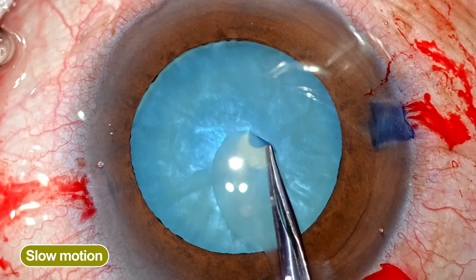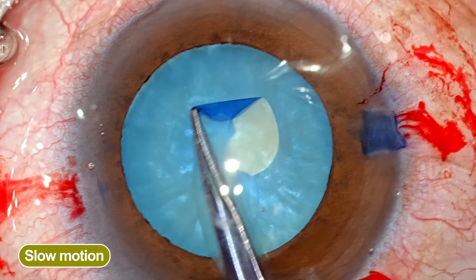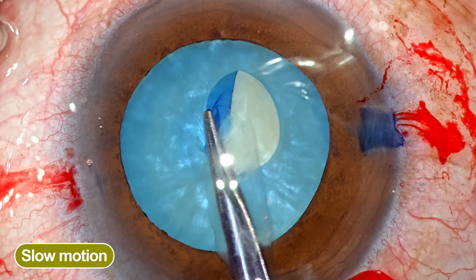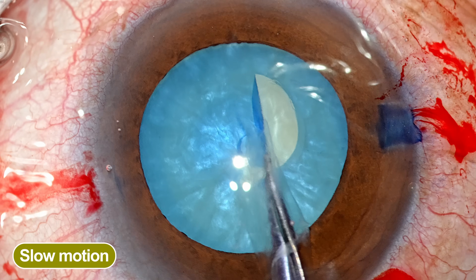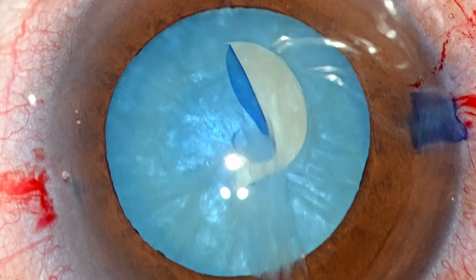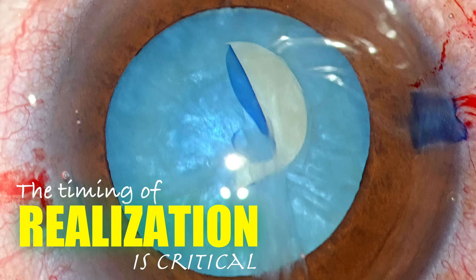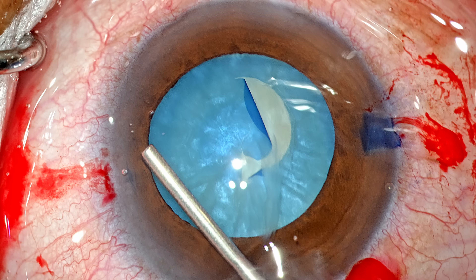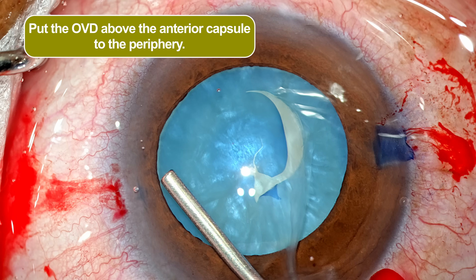Let me rewind and examine the rhexis part in slow motion. There are certain moments where you have to be alert and proactive. The moment I lift the flap and perform the rhexis — after the first point — I can see that the tear has already changed direction. Pausing here, you can see the trajectory was clearly heading directly towards the opposite equator. Timing of realization is very critical. At this point I stopped, and I put in OVD — but importantly, I am not putting the OVD in the center of the capsule bag or under the capsule flap.